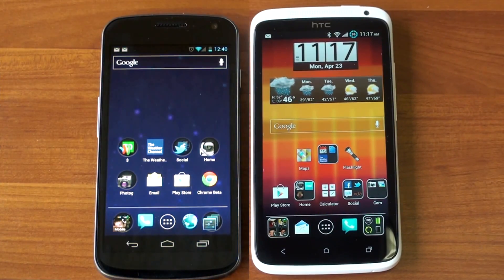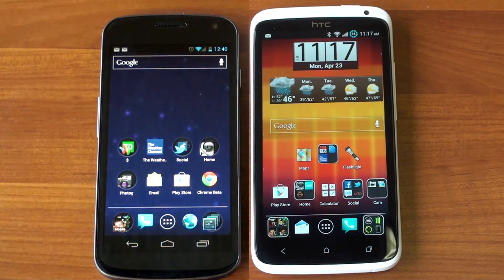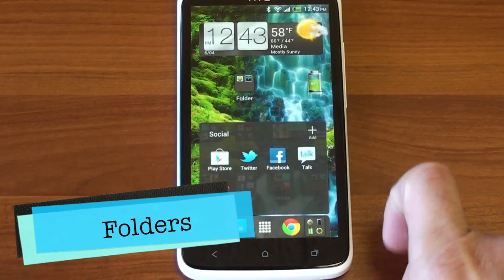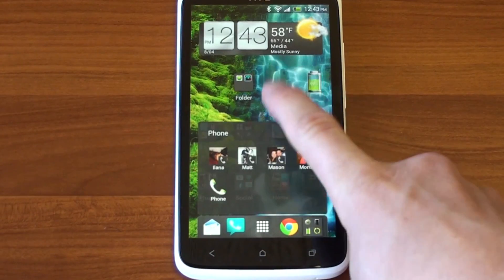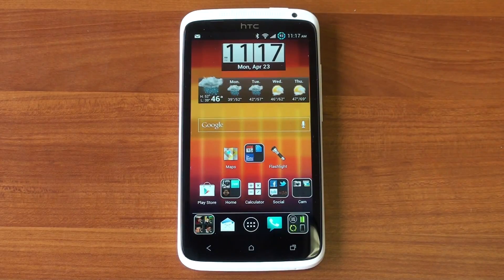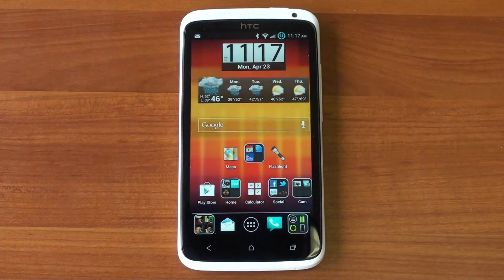Apex Launcher looks like Ice Cream Sandwich because it's based off of Ice Cream Sandwich, but it gives you a lot more control over your experience than what you get with stock. The HTC One X has folders through Sense, but these are Ice Cream Sandwich style folders, so folders open very, very quickly. Not only that, but you can customize the look and the feel.